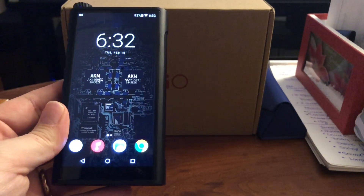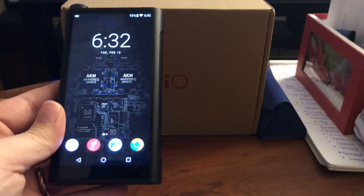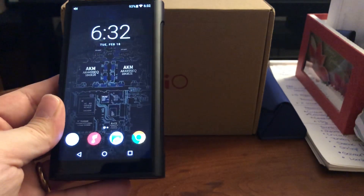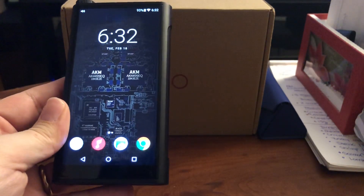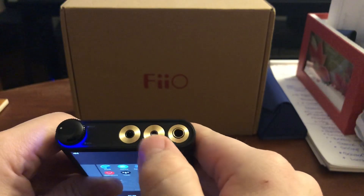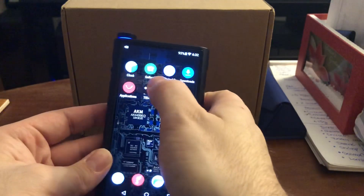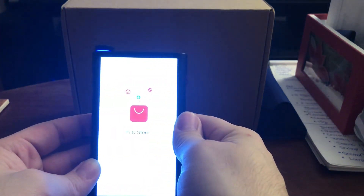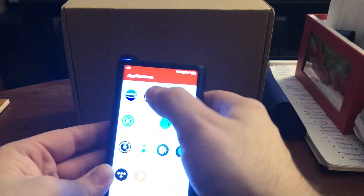It has dual A73 cores, 3 gigs of memory, 64 gigs of internal storage, and you can fit a two-terabyte SD card in it. It supports MQA — they're really spoiling people with the flagship. It has 4.4mm, 2.5mm, and 3.5mm outputs. It runs Android 7, so I installed Tidal on it through the Fiio store where you can download all sorts of apps.